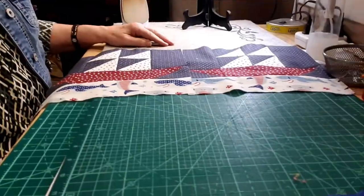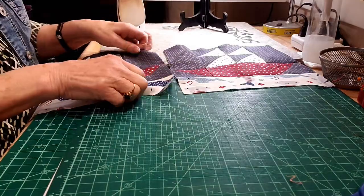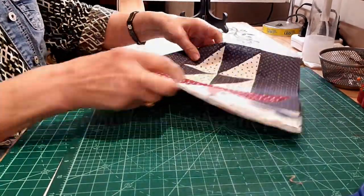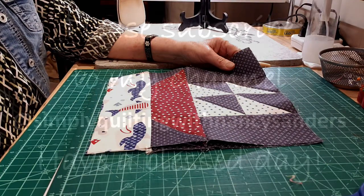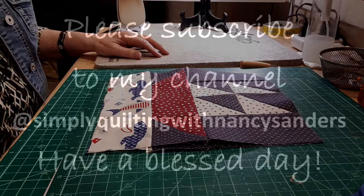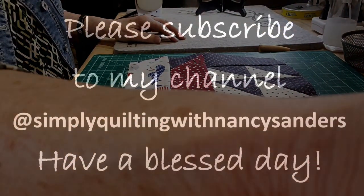All right, y'all have a great day. In part two I will show you what I decided to do for my sashings. I hope you will subscribe to my channel. Have a very blessed day.